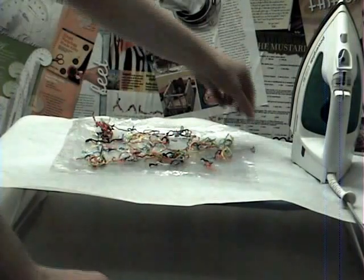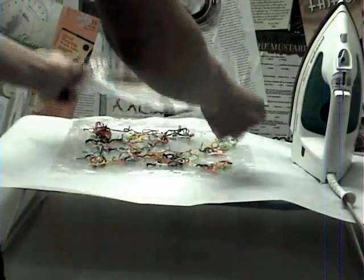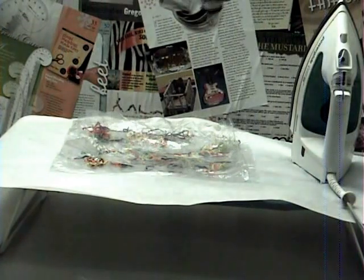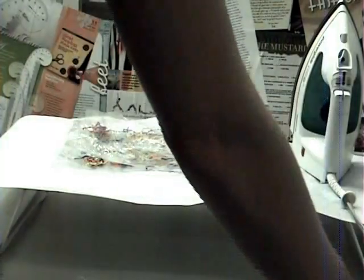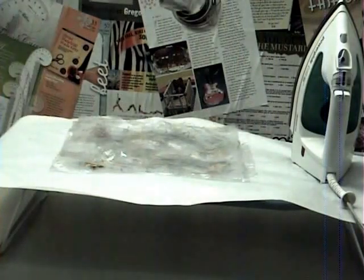Now that I have a bunch of pieces of embroidery floss spread out, I'm going to add another layer — this is my fourth layer — and I'm going to put a little bit more glitter in there, then put my last two layers on top. So the order is: two layers, then glitter; one layer, then embroidery floss; another layer and glitter; then two more layers. That's six total.